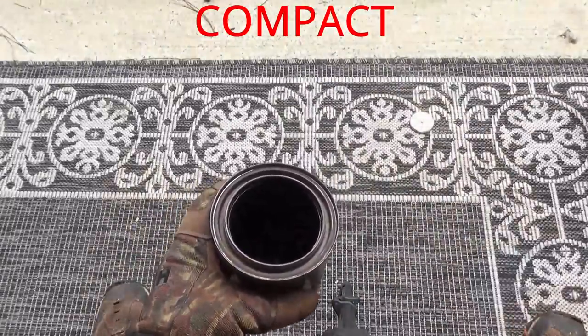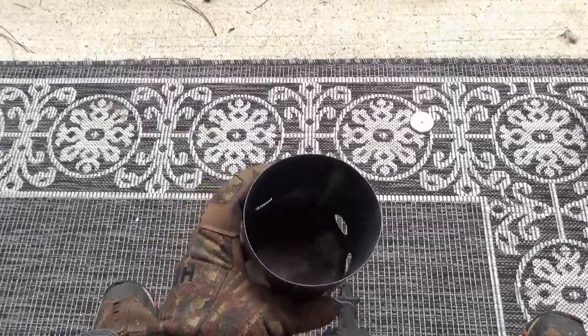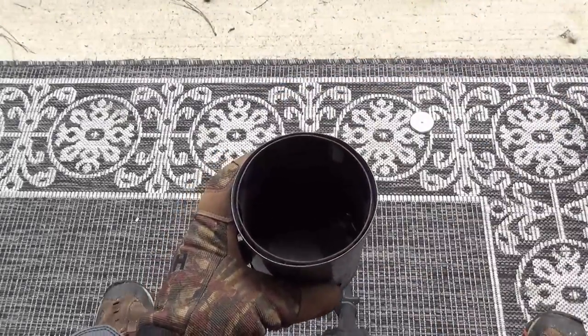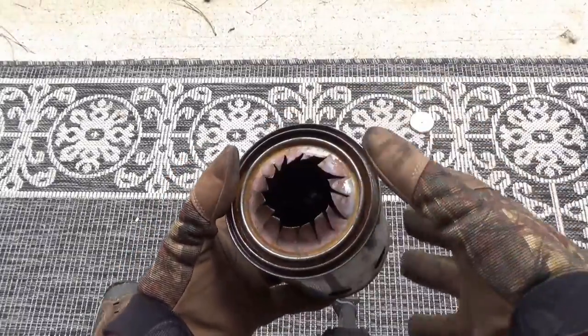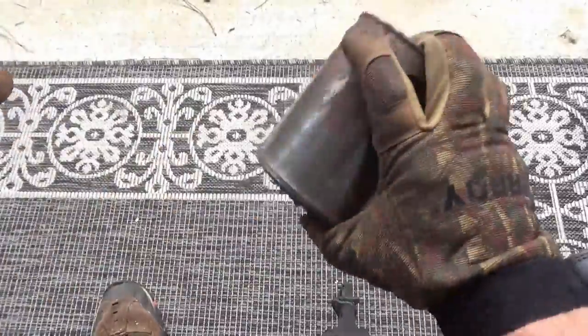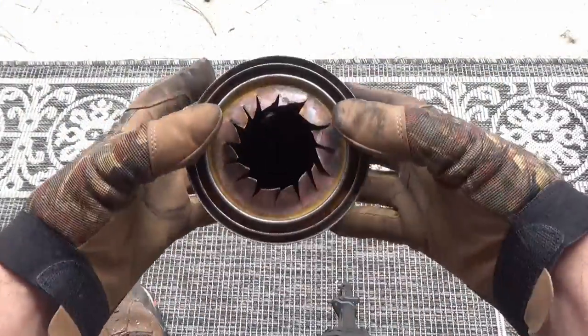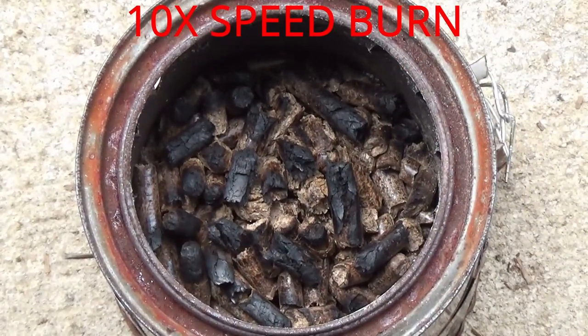Here we're showing how compact this is. Once you're done burning, you can take the pot stand, slide it down inside the outer can, and then slide the inner can and the cover on top. It makes a very nice, solid, non-rattling package. Just wrap a little elastic band around it and you've got yourself a great packable stove.